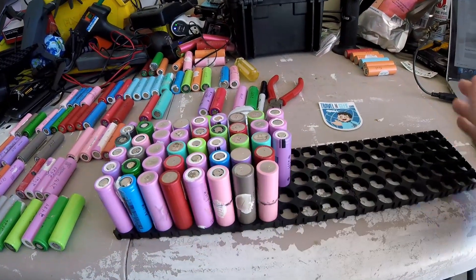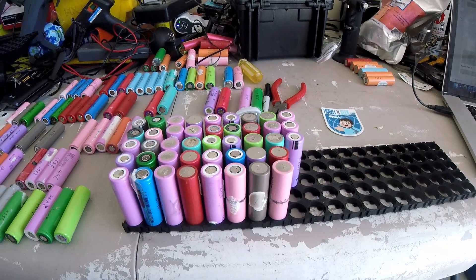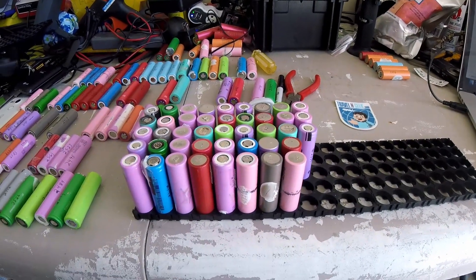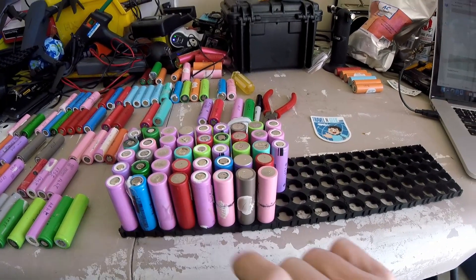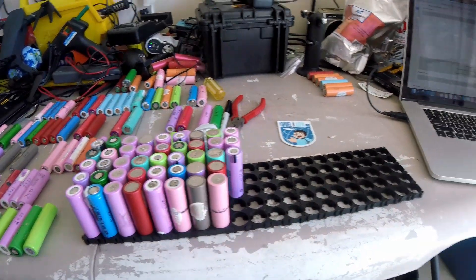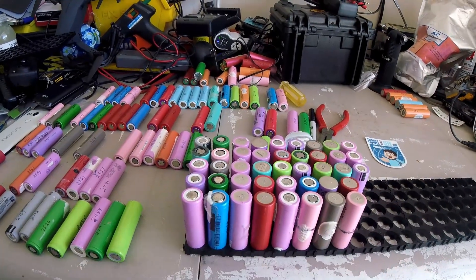This is going to be a pretty good size and pretty heavy. I don't know how I'm going to mount it yet — maybe put it in a bag, I'm not sure. I'm still waiting for my BMS, a couple of cables, connectors, and things like that to put it all together.